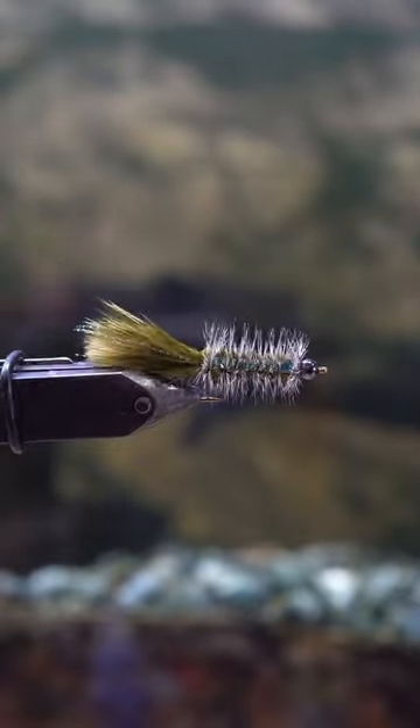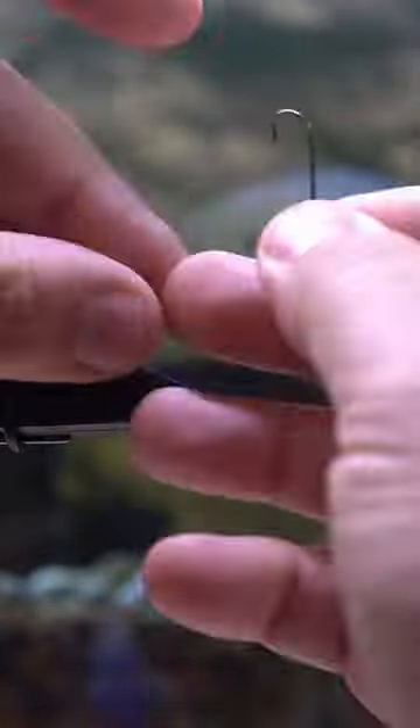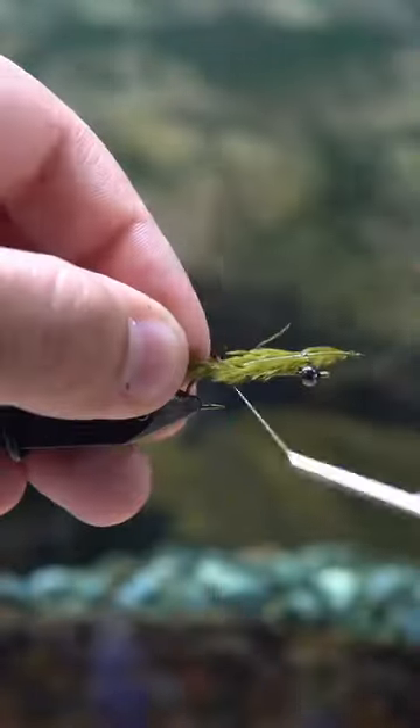I call this little fly the flashy woolly bugger, and the only thing that makes it different from a normal woolly bugger is that I'm adding in some mylar strips underneath the saddle hackle wraps, but it does make it a pinch different.